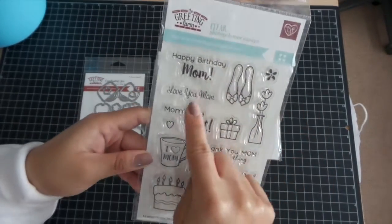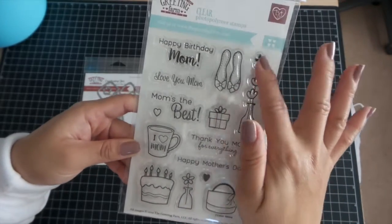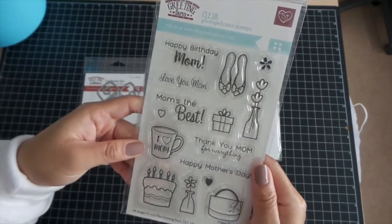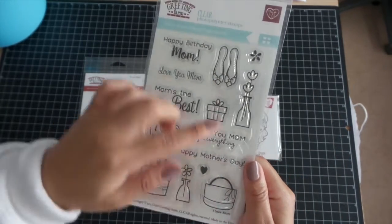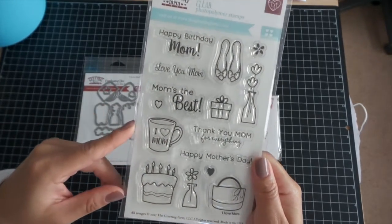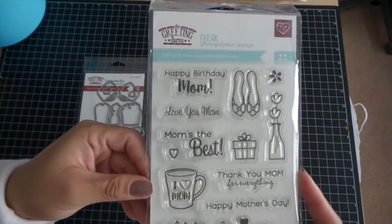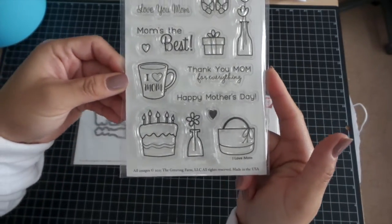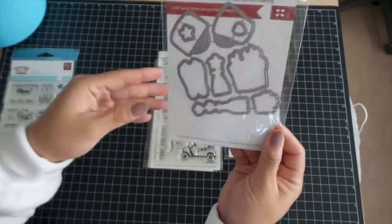It has five sentiments and several images — I can't count, anyhow. This is the Mom set, and these are the coordinating dies.